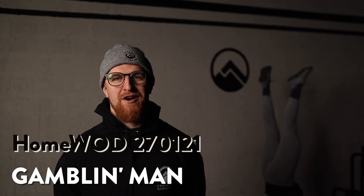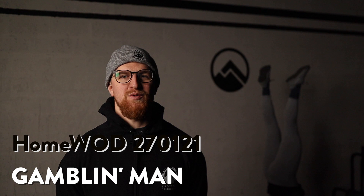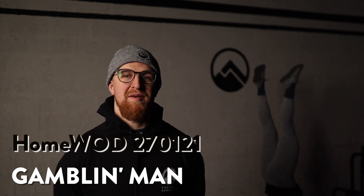Alright team, welcome to our workout brief for Wednesday the 27th. We're gonna do a workout with a buy-in, buy-out and possibly some handstands.